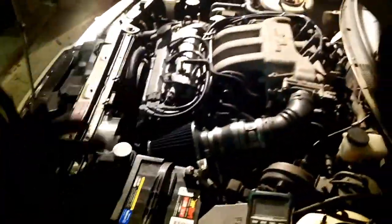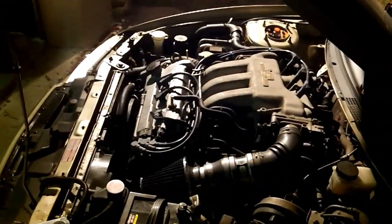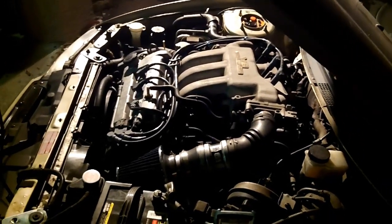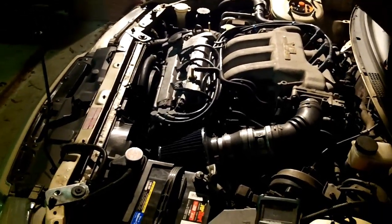This is a continuation and the end of the video from the earlier alternator parasitic draw and alternator test. I would say it's a pretty rare occurrence to see an alternator be the cause of a parasitic drain.